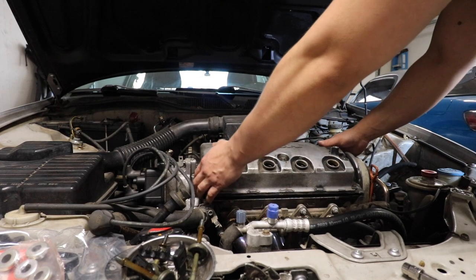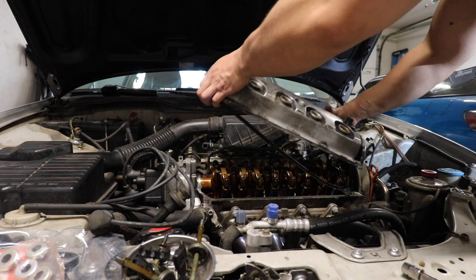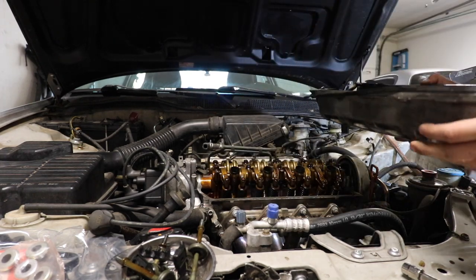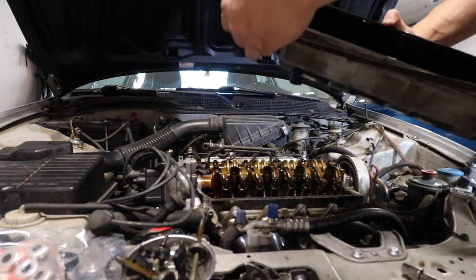I did forget one thing — we will have to take this hose off right here. All right, now you just pull... and there you have it.